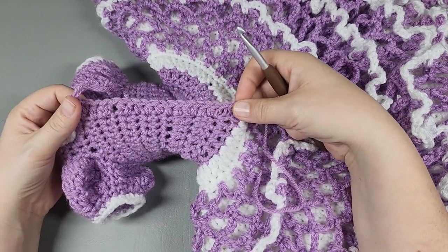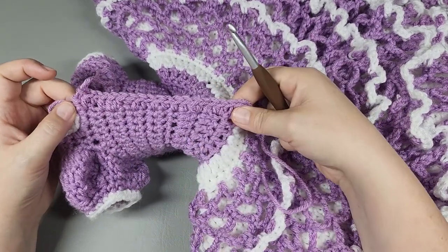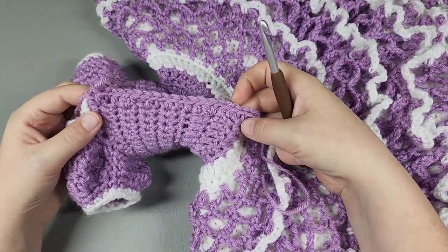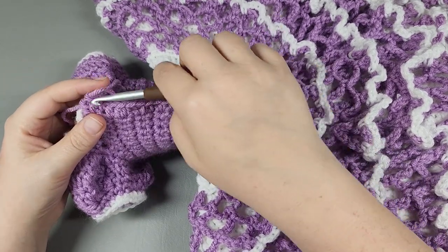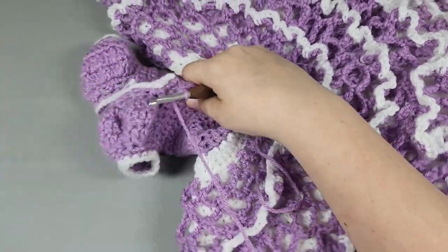That doesn't look too bunched. Some of those I went through the spaces, which I didn't mean to - but it's not a big deal, it doesn't leave a big hole. So that was row one. I'm going to chain one and turn.